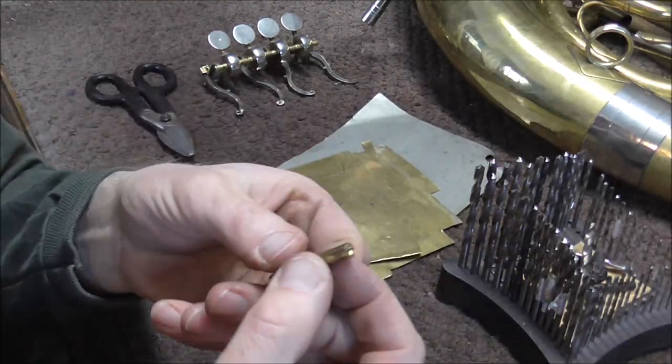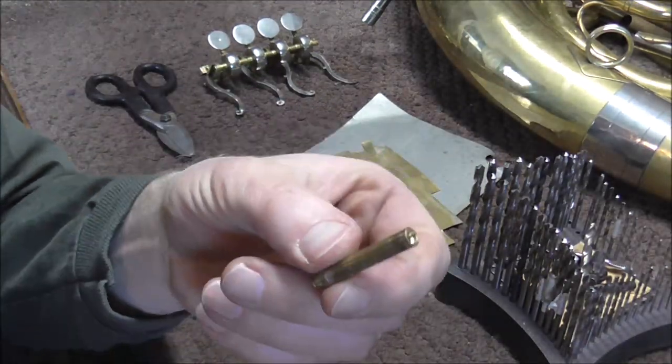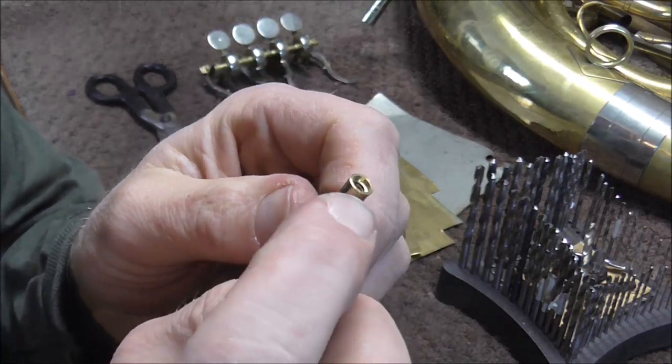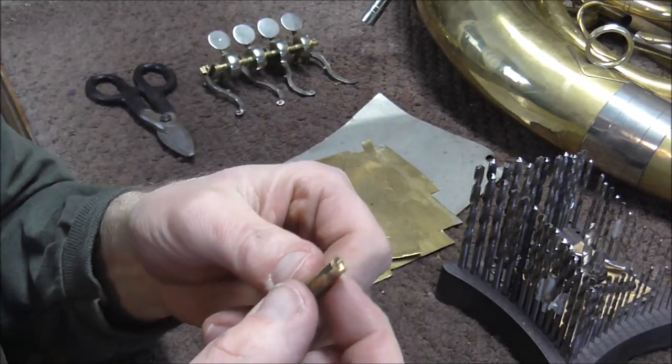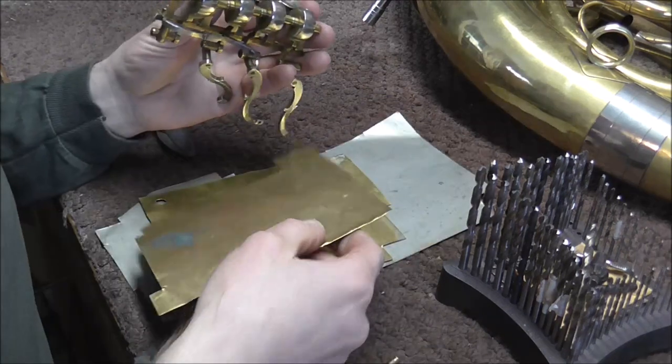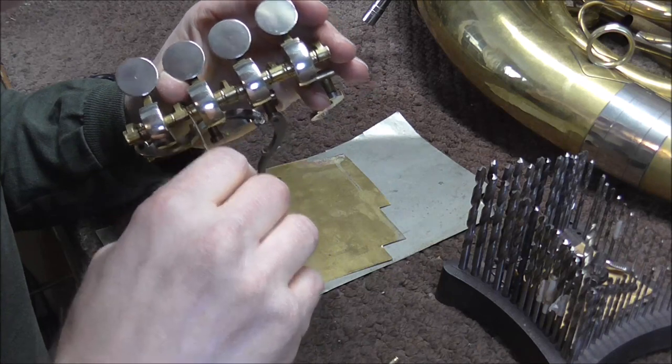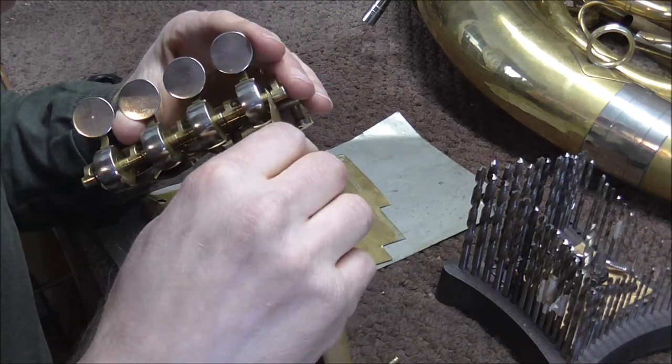Another way I can do it is I have a valve stem from a tuba that broke off, so I can use that. I can just cut part of that off and then file it down so that it fits. Now what I'm going to do is I'm going to take the sheet brass and slide it in between these slots to see what thickness I need.